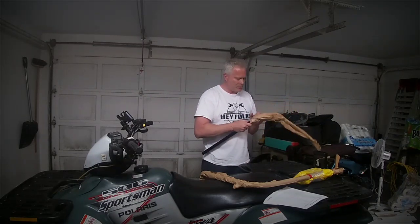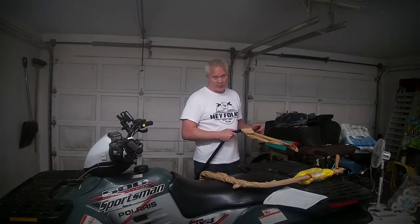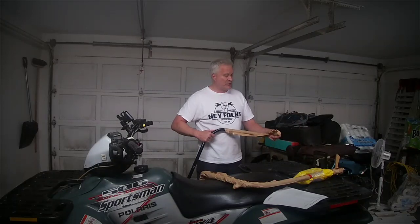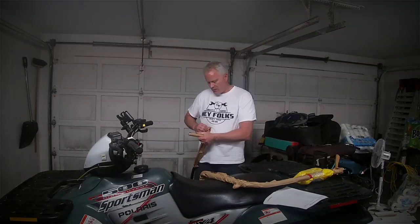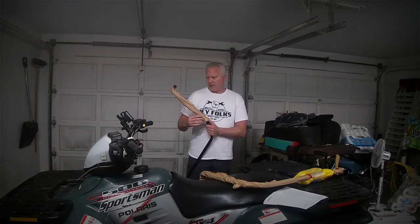They're okay. So they came fairly quick. I ordered them mid last week and they're already in — they came in today. So it took about a week, which I think is pretty good, considering it's tough to get stuff delivered right now with this whole COVID thing. Everybody's ordering online, so it's keeping the couriers and delivery guys pretty busy.